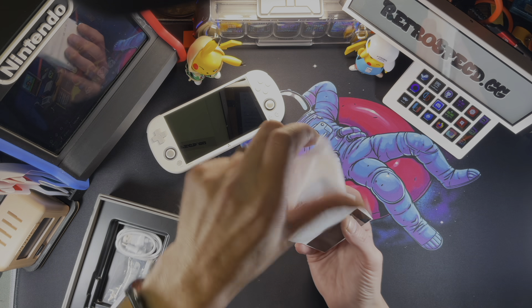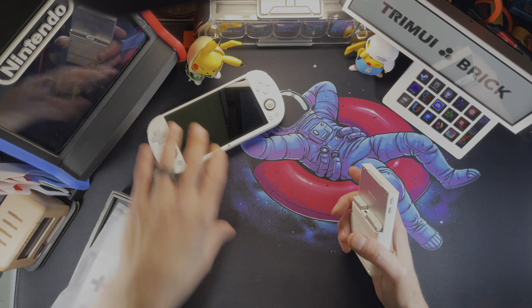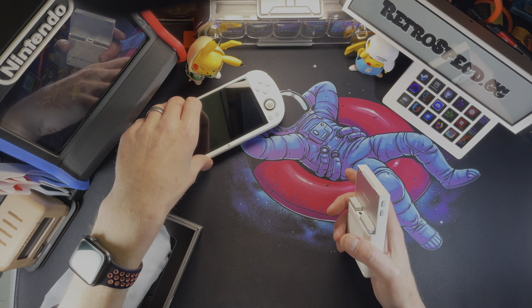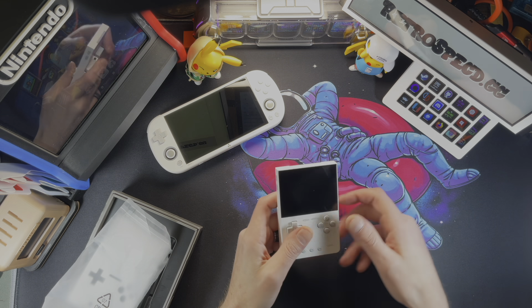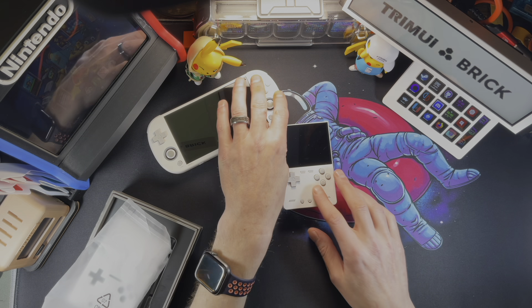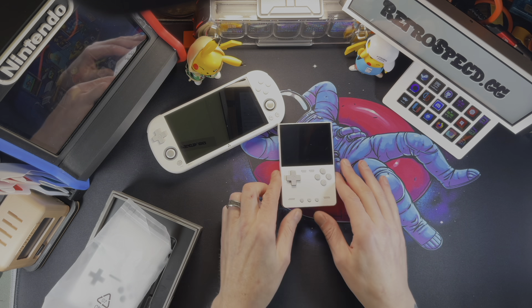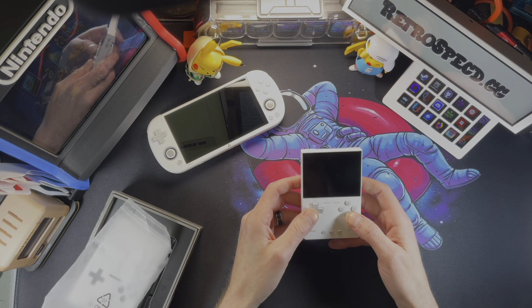Here we have our Trimui Brick. I have a hard time not calling this the Smart Pro just because the TSP has been one of my favorite handhelds literally for the last year, and I've grown with it through all the different firmwares. This is the mini version kind of — they do feel the same, like the same materials. I feel like this might get dirtier though; it's a little bit softer maybe.